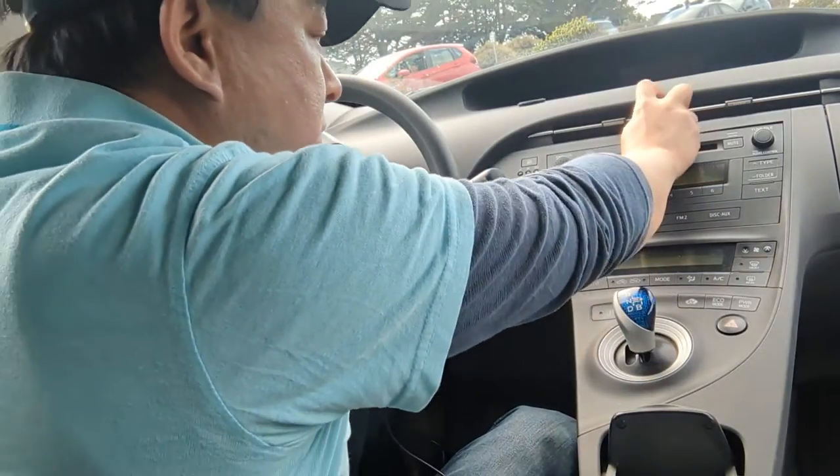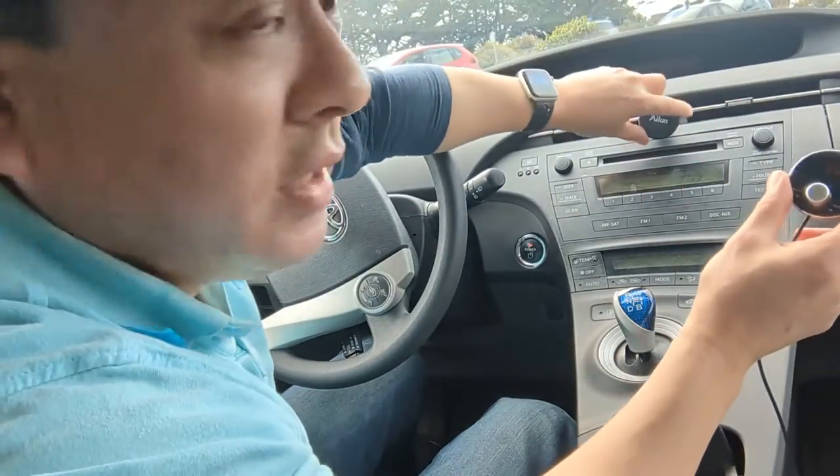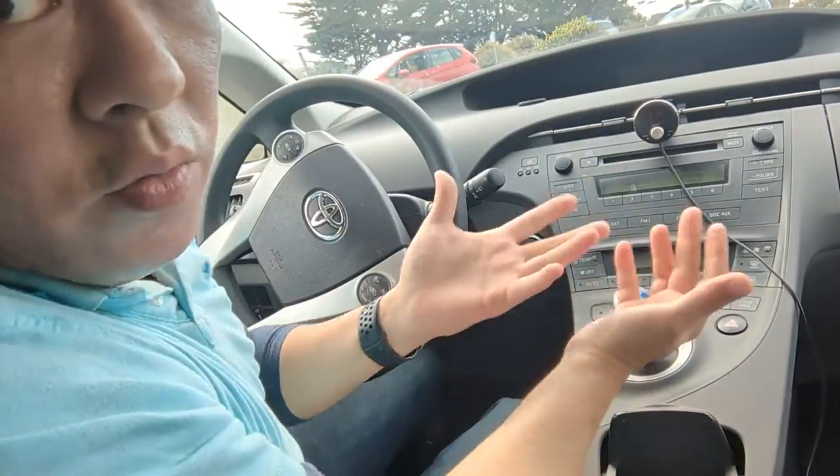We're just going to plug it over here and send it over here. This thing is magnetic, so it'll stick to any magnet. We'll put it over here — done. We're done with the installation.